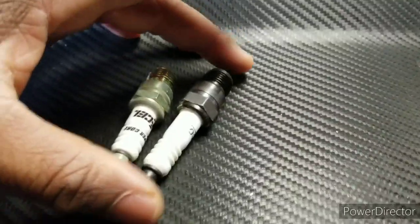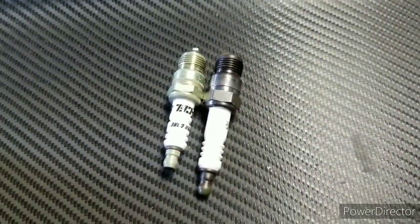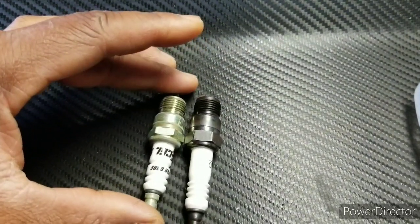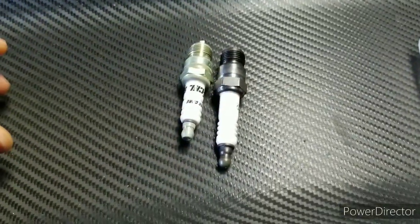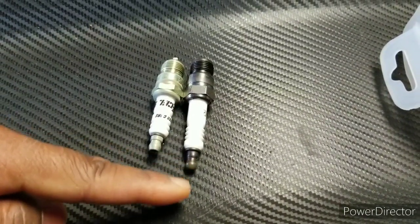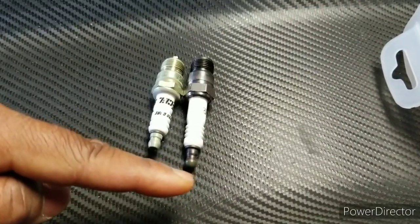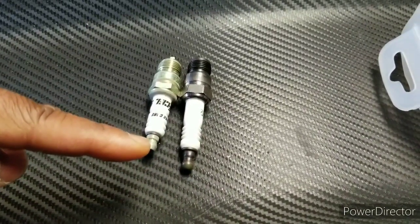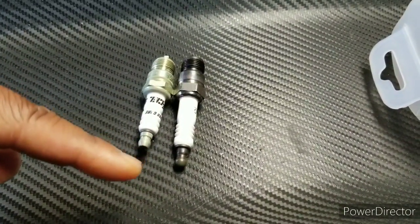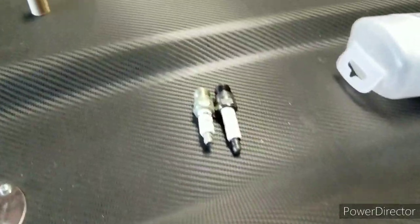Somebody had that problem and came up with a solution — Excel and other companies make shorter spark plugs. As you can see, the Excel spark plug is shorter than the previous one I had on there. The original plug's tip was too close to the exhaust manifold and kept burning the spark plug wire boot. Now with a shorter plug, the tip sits further back towards the block, giving you extra space between the header and the spark plug wire boot.